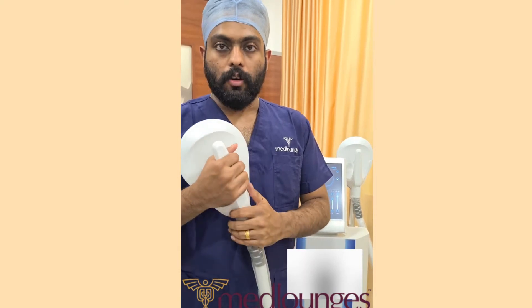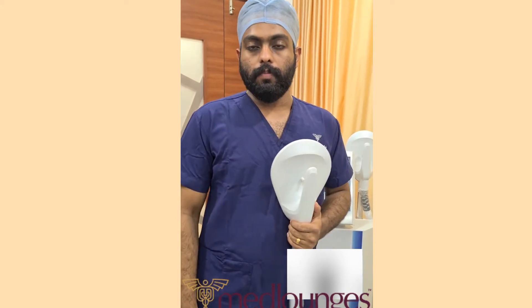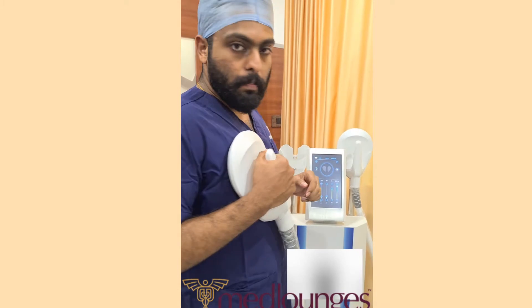This is a pad which will be kept on the targeted muscle. It can be on the chest, it can be on the abdomen, and even on the gluteus or for buttocks augmentation. We have set the parameters, so we will be just starting the machine.